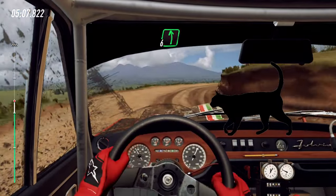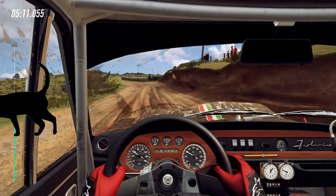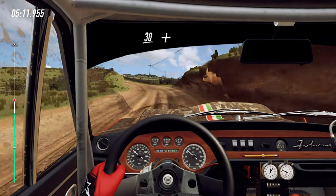Into 6 left. 30. Keep middle of a crest, slow, 30, crest and turn, 2 right.